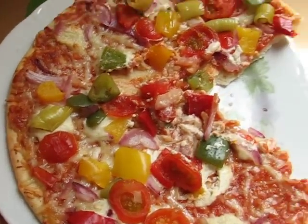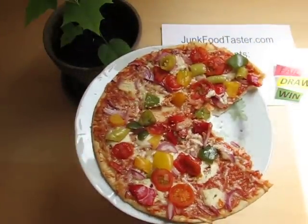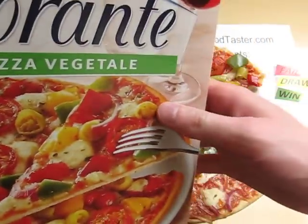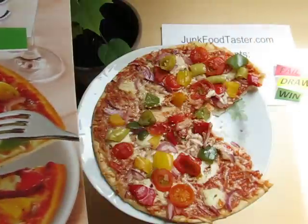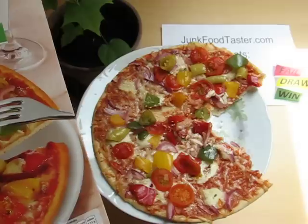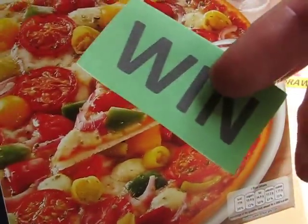Must be crème fraîche or something — very good. So I give this pizza — pizza vegetable — a win, because it looks like the label, and it is very juicy.